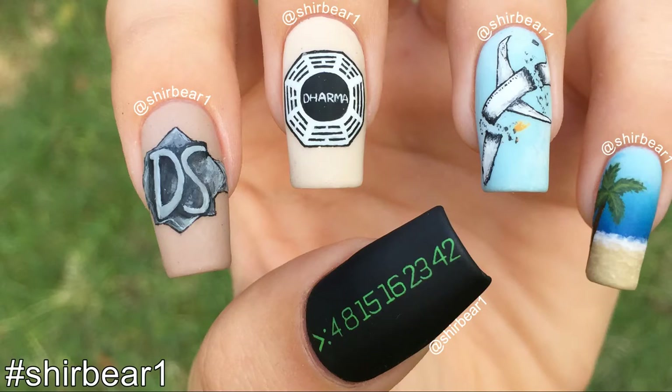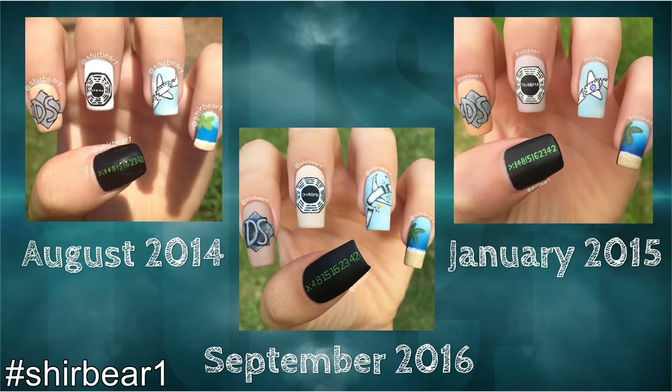Hi everyone, today I'll be showing you how to paint this awesome LOST nail art that I'm absolutely in love with. This is the third and last time I'm doing this nail art because the first one was gross, and then I thought the second was ugly, so I redid it. Now I wanted to make a tutorial and I'm so happy I did because it came out perfect and way better. LOST is my second favorite TV show, if you were wondering.